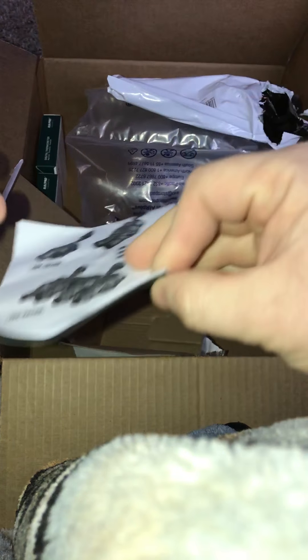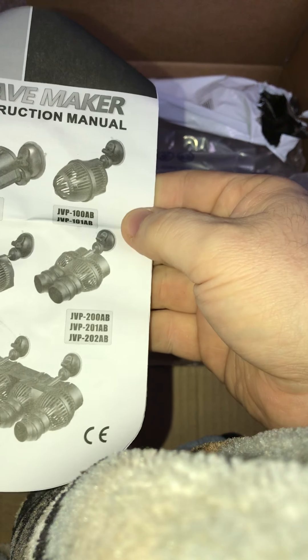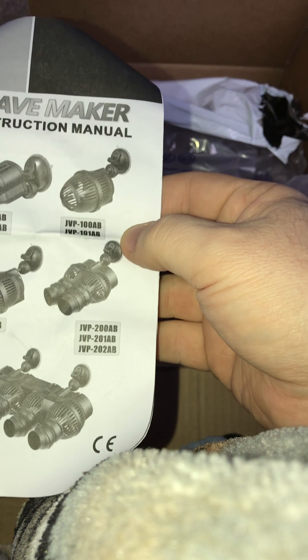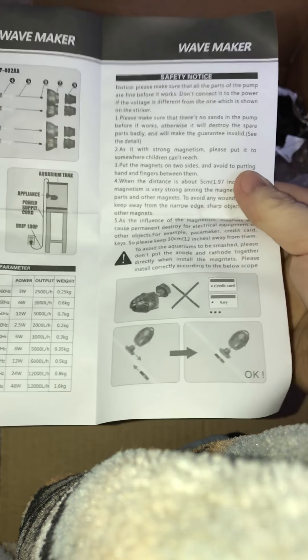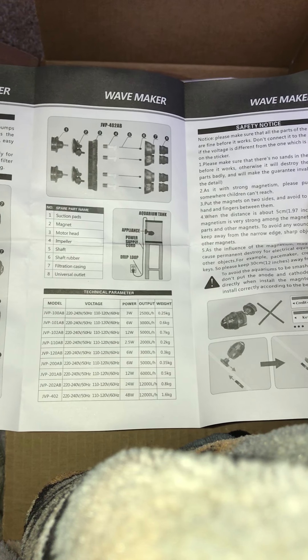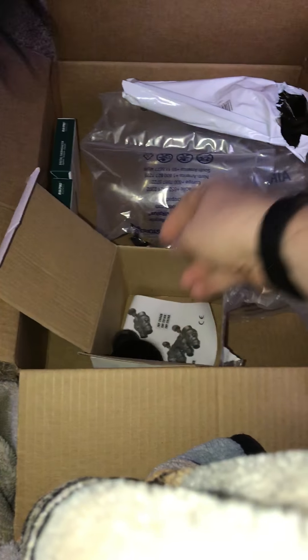Alright, let's take a look at this for a second. It goes through all the stuff — how to put it on, how to take it apart, clean it good, and all that other jive. Set that right there.